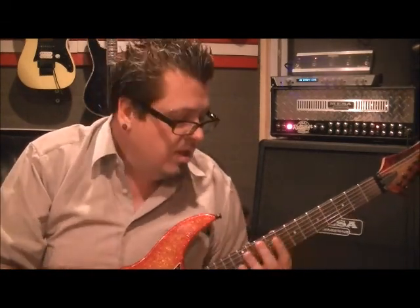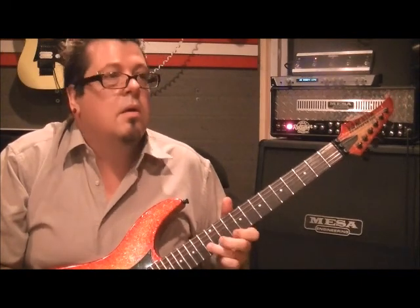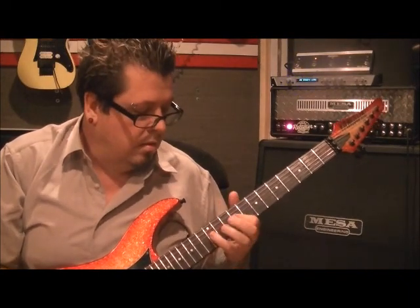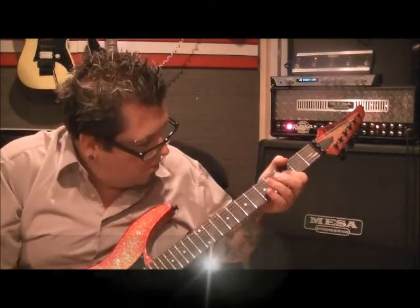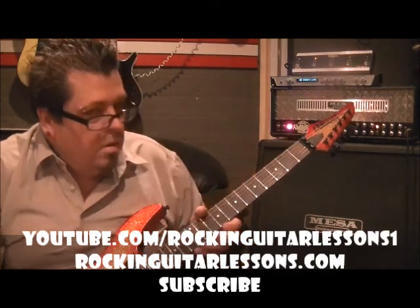Have fun with them. Play them on your clean channel, play them on the distortion. Play them slow, try to speed them up — alternate pick, hammer on, pull off. I'll give you ideas with that down the road. In the meantime, youtube.com slash rockandguitarlessons1, website rockandguitarlessons.com. Go subscribe, guys — we have pattern four coming up in a few minutes. Stay tuned.